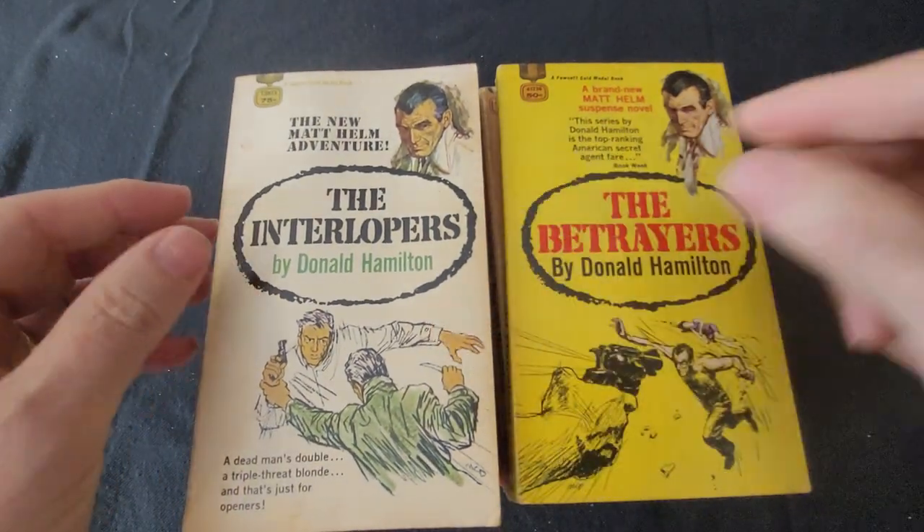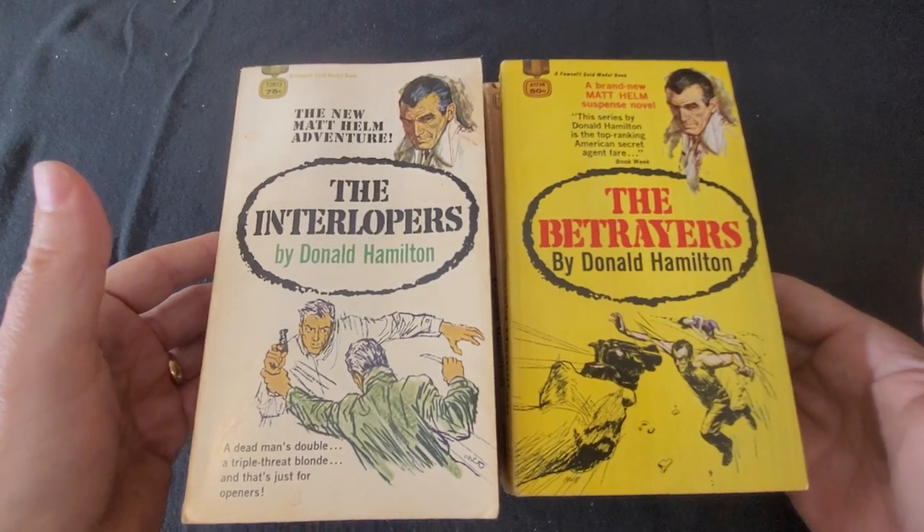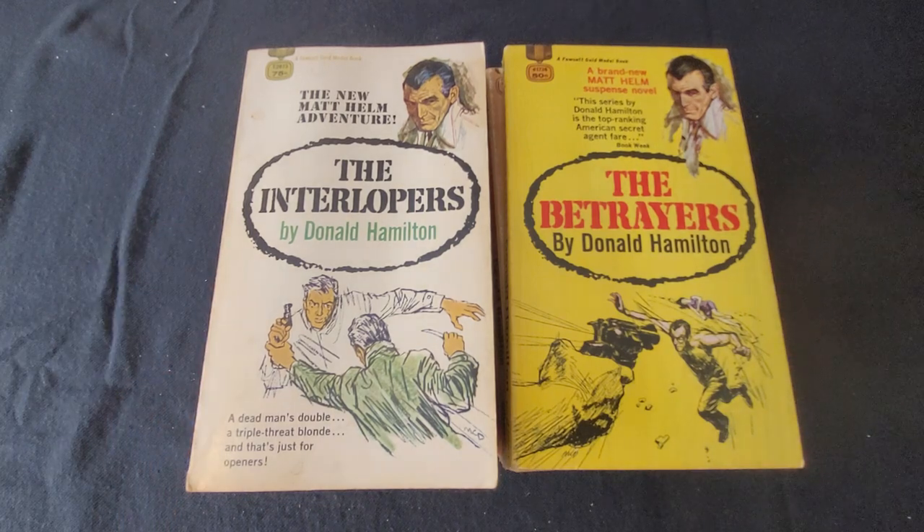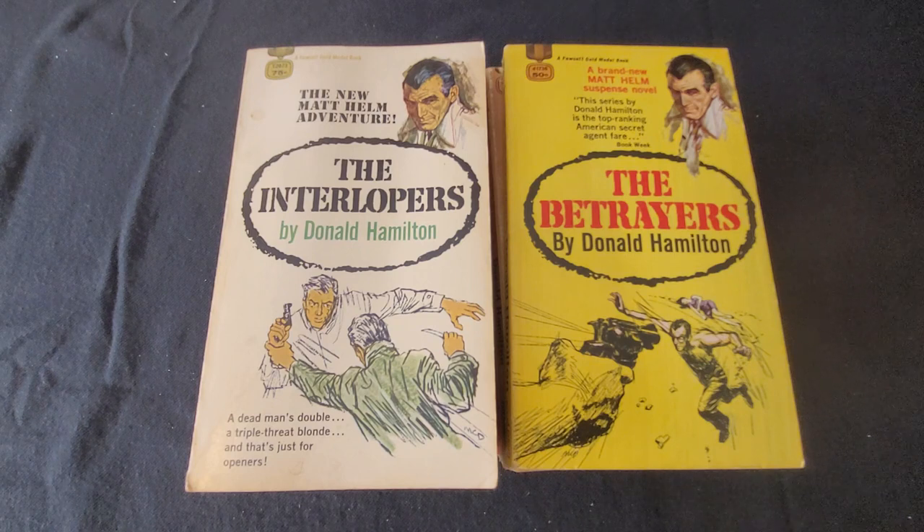They're fast-paced reads. Many people consider them more authentic in terms of presenting how international spies actually function. Many of the stories take place in areas that Donald Hamilton frequented — like New Mexico — and many of them have nautical themes because Hamilton himself lived on a yacht for many years. He eventually moved back to Sweden, and that's where he passed away in 2006.